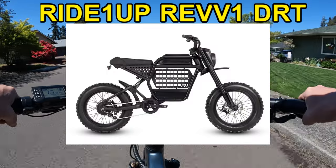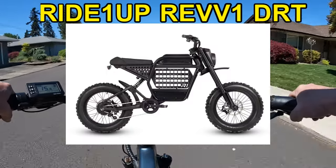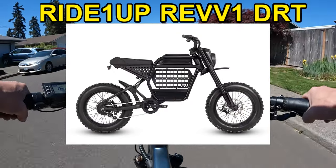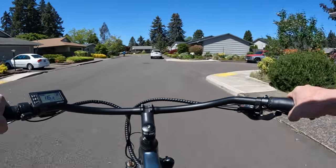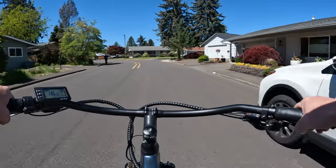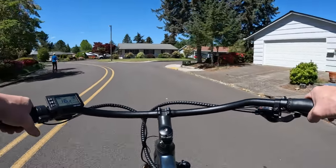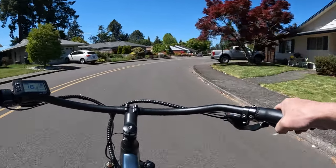The Rev One DRT is basically an off-road bike — you can ride it on road too, but it's built more for off-roading. It's pretty cool looking, very similar to the Rev One, but there are some differences. I'm comparing it to the Rev One FS, which is a full suspension model.